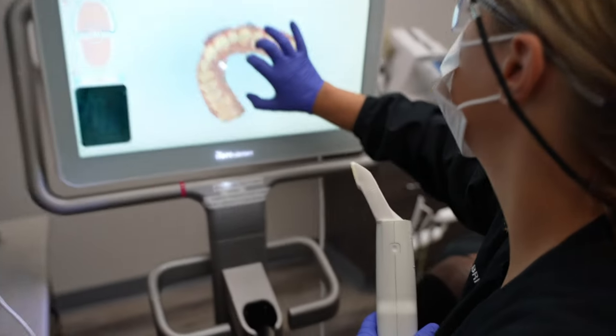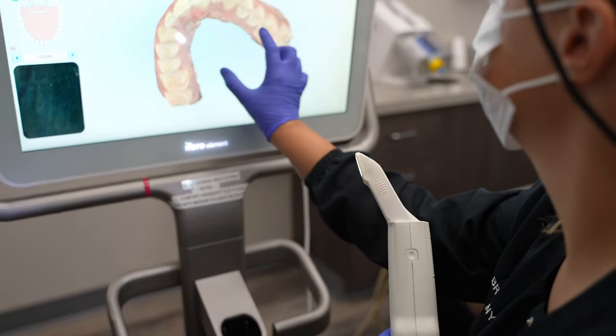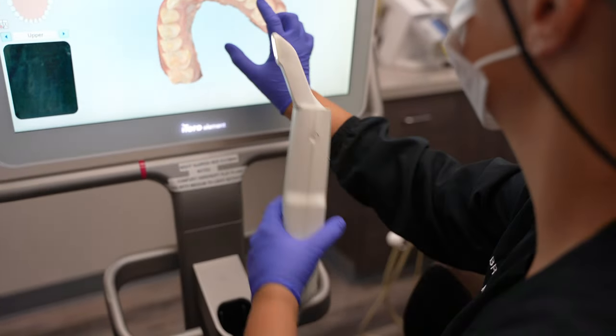Another thing to consider is who's going to be taking these photos. If it's a dental assistant, then you might not want to invest in a really expensive setup, because what's going to happen is it will eventually get dropped.